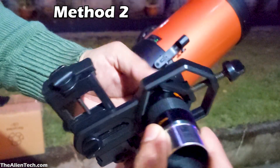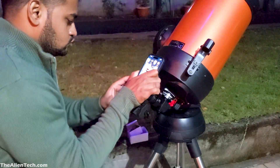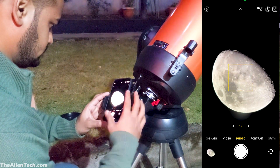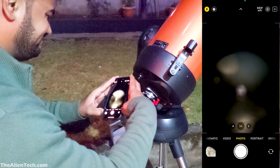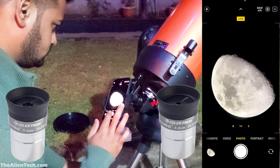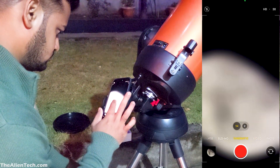The second method is while observing — this is the method I use. Attach the phone adapter to the eyepiece just like in the first method, then put the eyepiece in the star diagonal. Now insert your phone in the adapter and open the camera app. Adjust the phone until you get a clear view through the eyepiece. Initially it will be difficult to align it perfectly. Also, with high magnification eyepieces like 10mm, 5mm, or anything below 10mm, it will be more challenging to align your camera with the eyepiece, because these eyepieces have smaller eye lenses compared to a 25mm or higher millimeter eyepiece. But with practice, you will get used to it and be able to do this quickly.